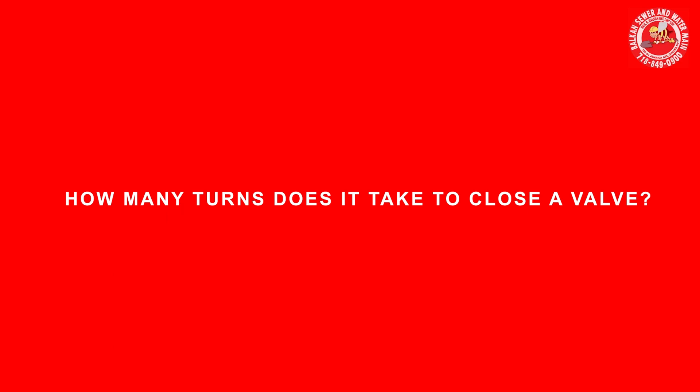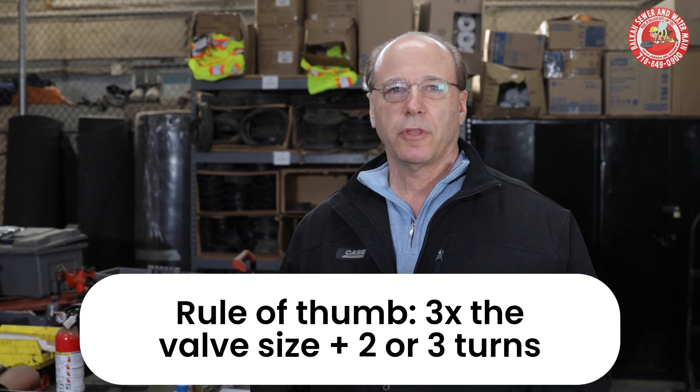A lot of homeowners get into trouble, and plumbers themselves, because they're not really quite sure how many turns it would take to close a valve. Now there's a rule of thumb: it's three times the valve size plus two or three turns.